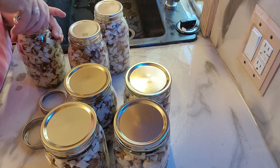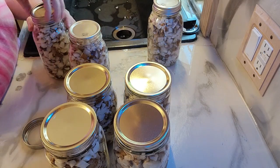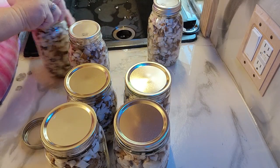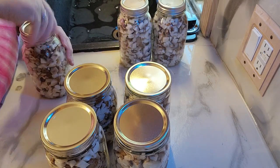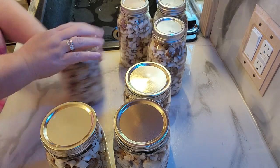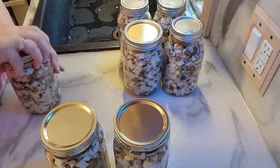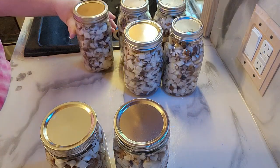Alright, we've got the lids on there — just screw those in and they'll be finger tight. I am dry canning these. I have found after years of making them that I like the taste better without being in the water, so that's what I do.